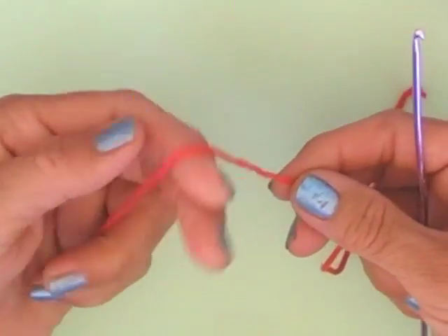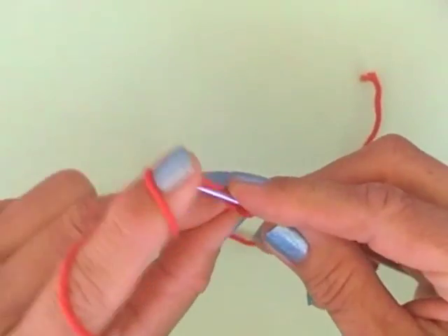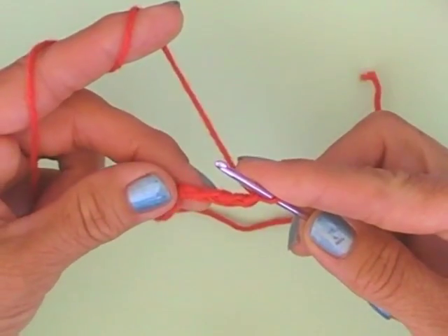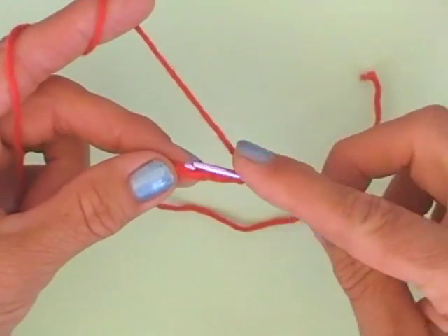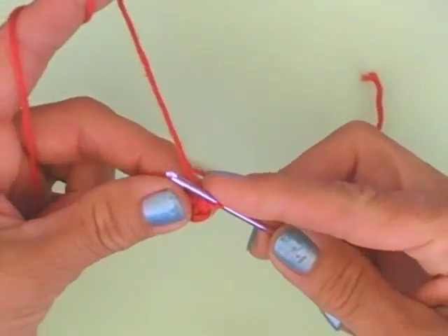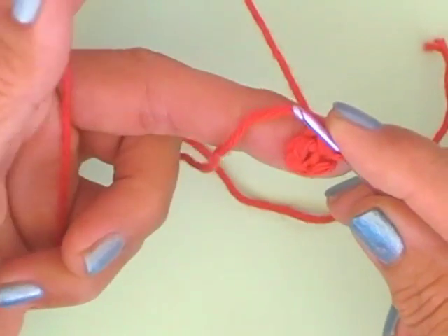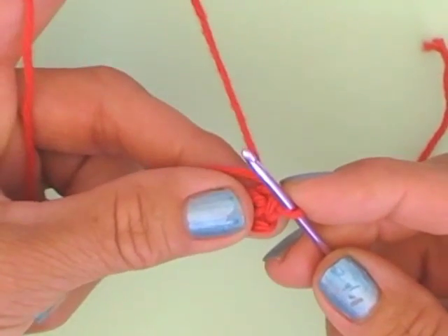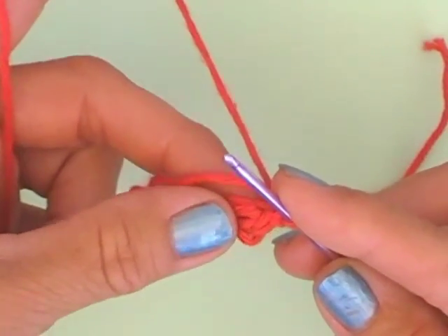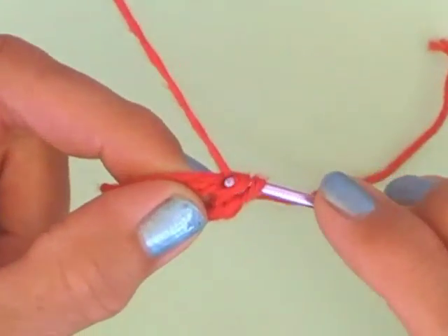Now let's start. Just make a loop in the beginning, then crochet 3 more loops. Go into the first loop you have made and close this ring with a slip stitch. Just make one loop and crochet now.